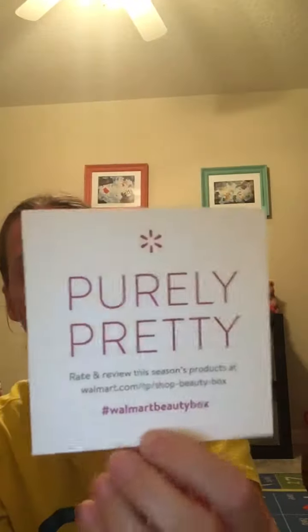The next things are the Hello card information and the Burt's Bees Healthy Skin information. It says to rate and review these season's products at walmart.com, and it looks like you can enter for a gift card.